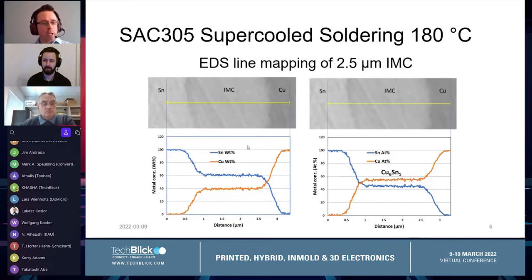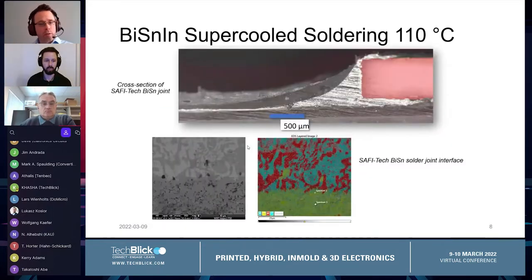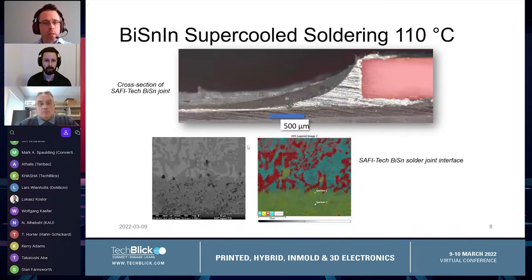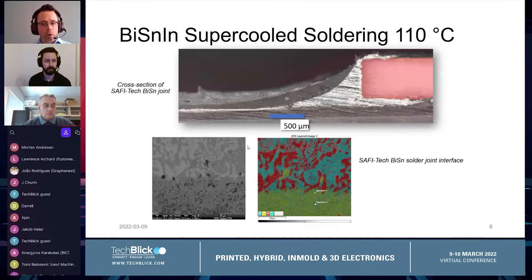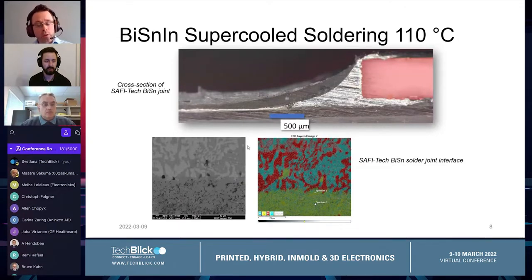Besides SAC-305, we can also do Bismuth-Tin, which is a low-temperature solder, and we can bring that down to 110°C. We can use this to solder rigid components and silver traces on PET at 110°C, forming a fully soldered structure between a rigid component and a flexible silver trace on PET — giving a classic Bismuth-Tin microstructure on that solder joint and wetting and joining to the silver printed material.